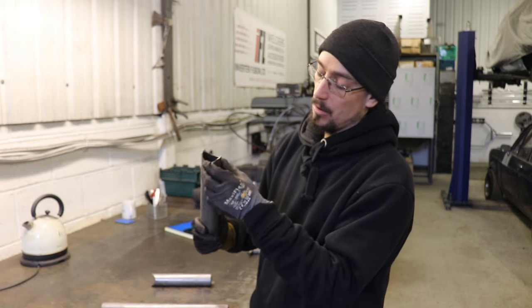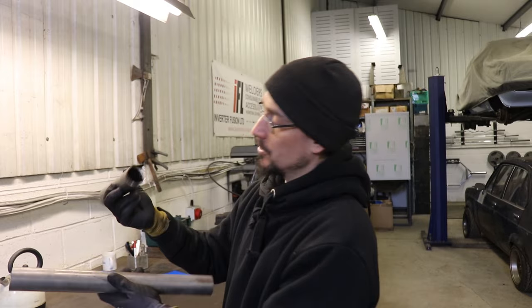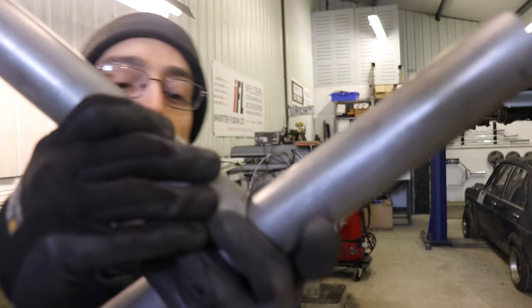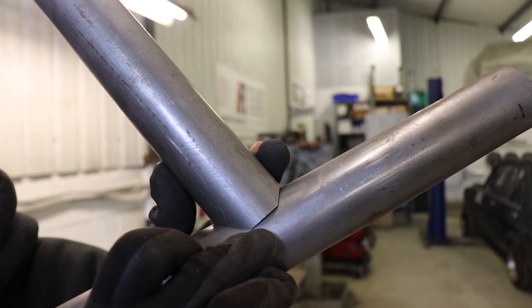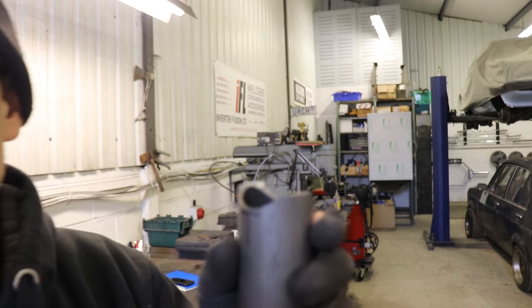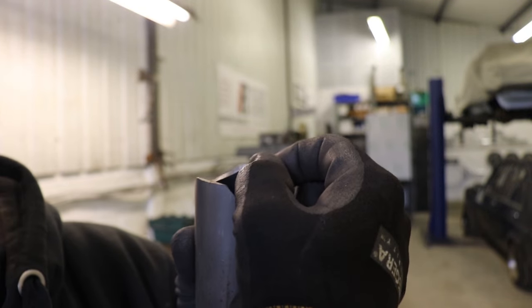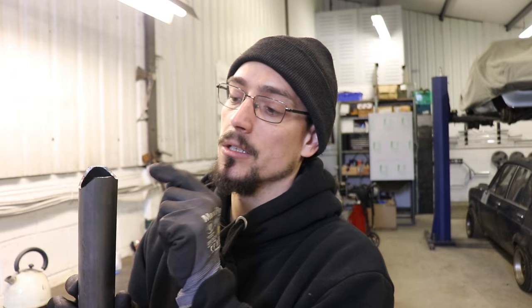I'll talk a bit about prepping the pieces for welding. If you just come straight off your notcher and weld around the tube, if you just catch the very edge of that piece of tube, it might look fine and the weld will look good, but you've potentially only caught the very corner where it's only half a millimeter thick. So you need to bevel this to the full thickness of the tube to ensure when you weld it, you're welding the full thickness of the tube.